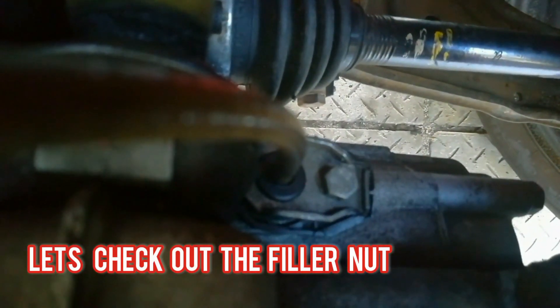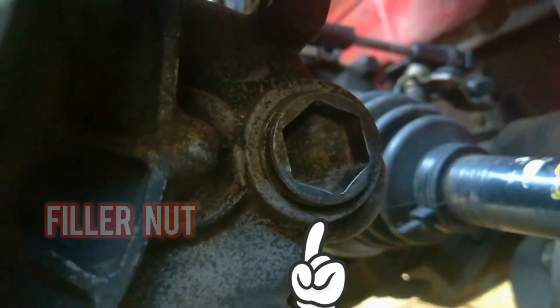Now I want to show you where to actually fill up the gearbox oil by loosening what is commonly called the filler nut. I'm going to take you there right now, and that means we need to go underneath the car to see this.